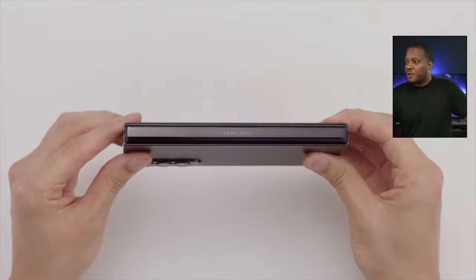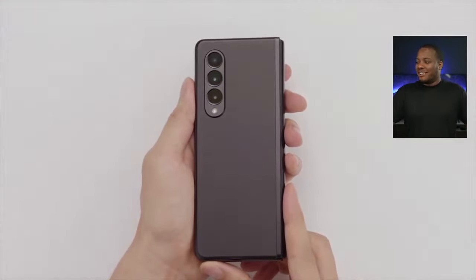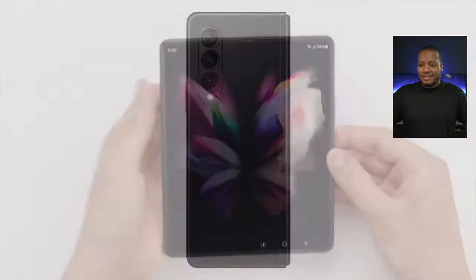Both the Z Fold 3 and the Z Flip 3 come with Bluetooth 5.2. Samsung really is just leading the pack right now when it comes to foldable phones.